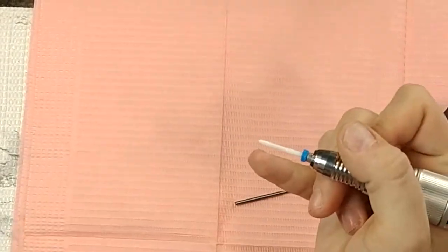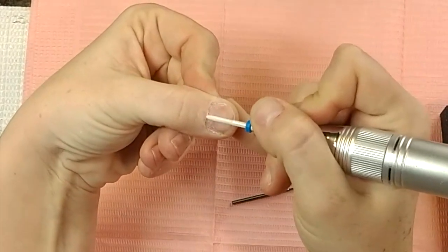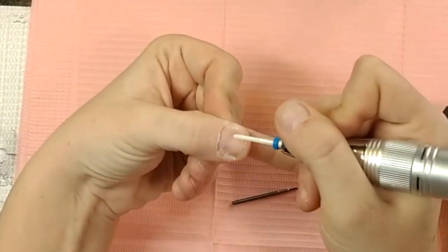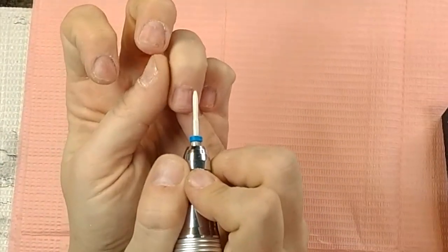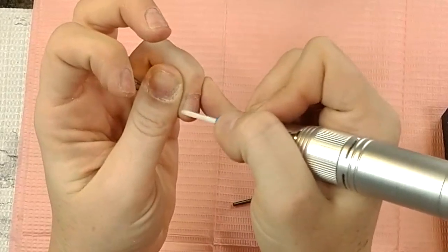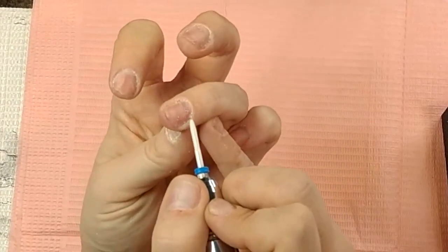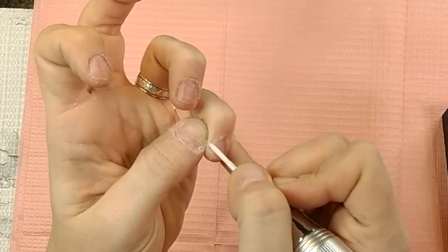This nail looks clean, but once I go back over it with the flame bit there's stuff I missed — that's why I tend not to just use the ball bit. However, the ball bit is enough; I'm just super picky. Now we're going to do all of those, clean them up really nice. You don't want to beat it to death — just make sure all that dead skin right where it's connected gets pulled away.